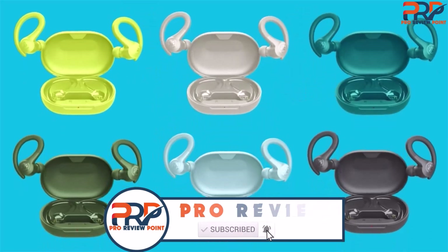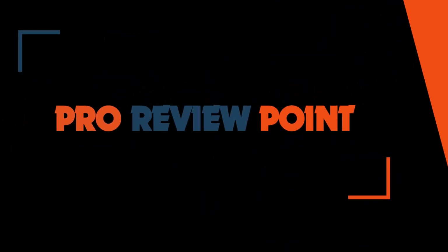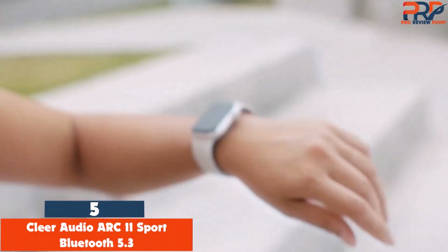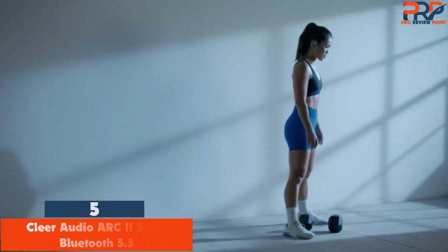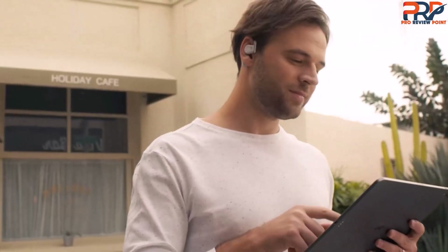Okay, now let's get started. At number 5: Clear Audio Arc Roman II Sport Bluetooth 5.3. The Clear Arc Roman II Sport consists of two speakers that sit outside of your ear canals and project the sound into your ears without blocking out all of the external noises.